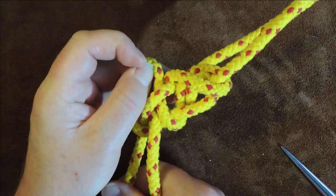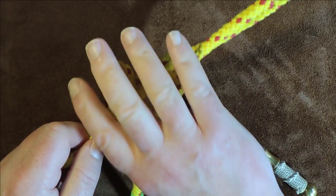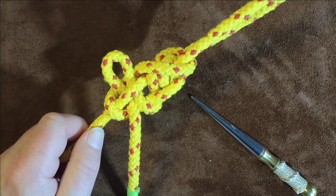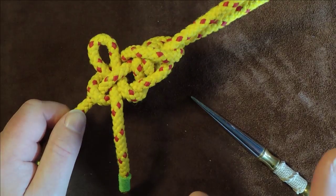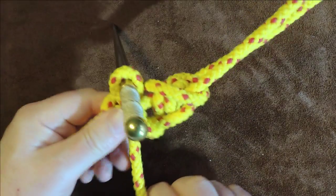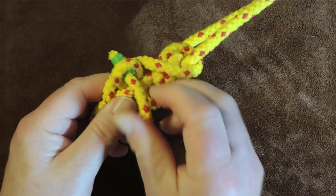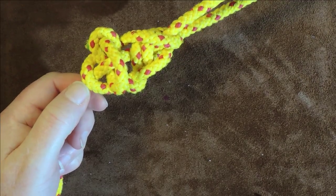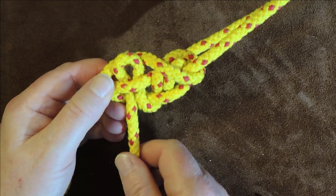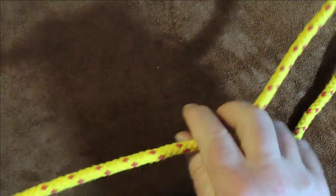I form a bite in my standing end, just enough to come through, then with my working end form a bite again and pass that bite through the bite of the standing end. There we have it — one sampan hitch, now tied on my vessel. I would prefer the knot on my vessel so if anyone accidentally trips it, it's my fault. You could also put a toggle in to prevent accidental release, though that reduces the quick-release benefit. To release, pull it out of that bite and gently pull — it all falls to pieces easily.